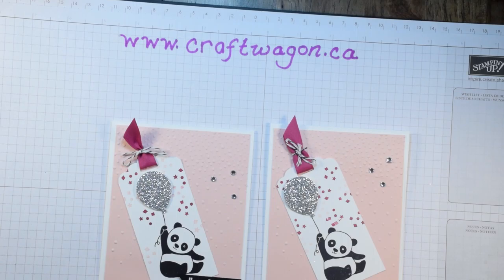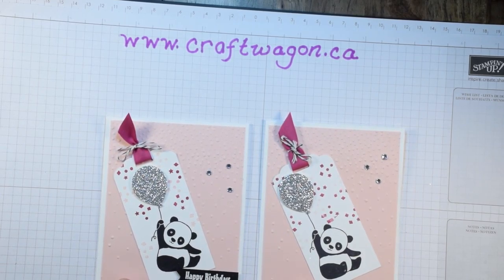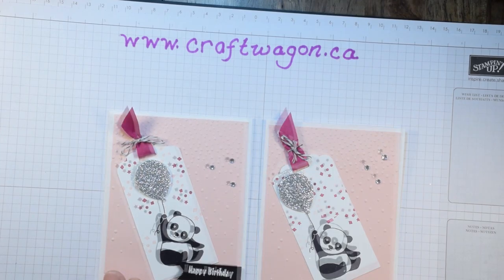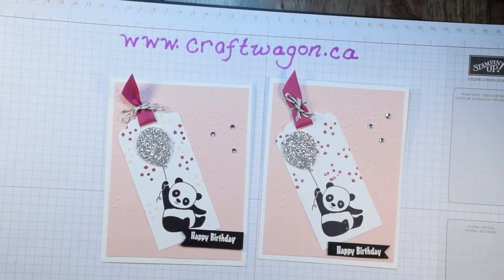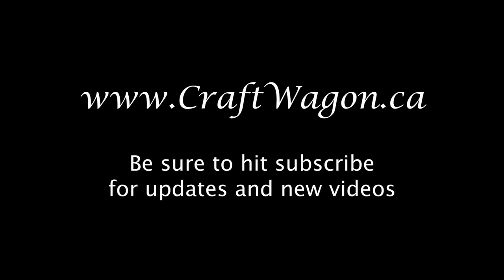There's the card — one with the greeting on this side and one on the other side. I hope you enjoyed watching this video today and get a chance to make this pretty in pink panda card. I really had a lot of fun making it. Be sure to leave a comment below to let me know if you'd like to see more videos with this cute little Party Panda stamp set. I'll see you in the next video — have a great day!